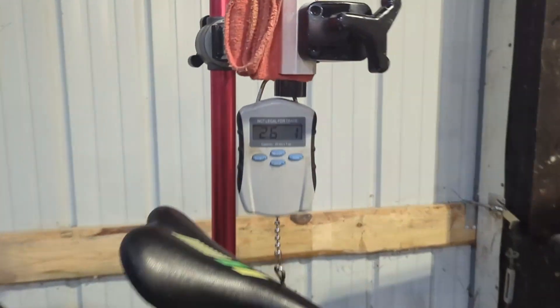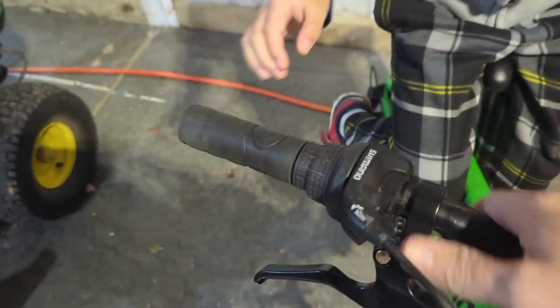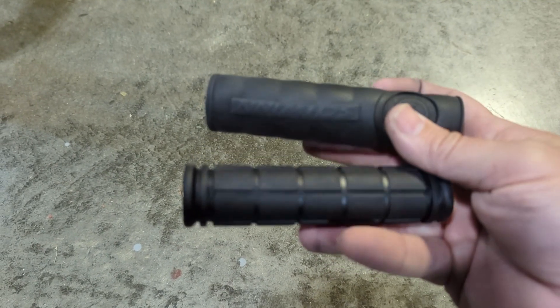Something I can't fix is the fact that it's just way too heavy — it weighs the same as my 1995 Cannondale. And then there's the grips; they're just way too fat for his little hands. Luckily, I already had a pair of these slim grips that will serve him much better.